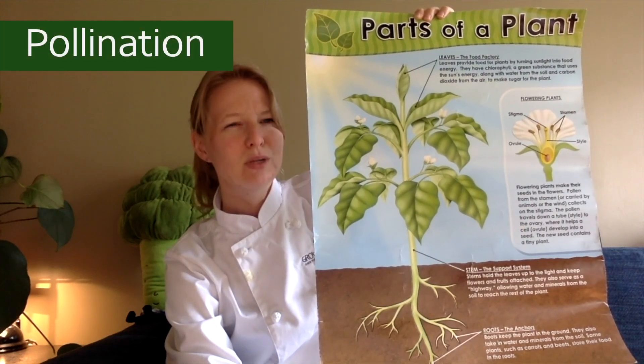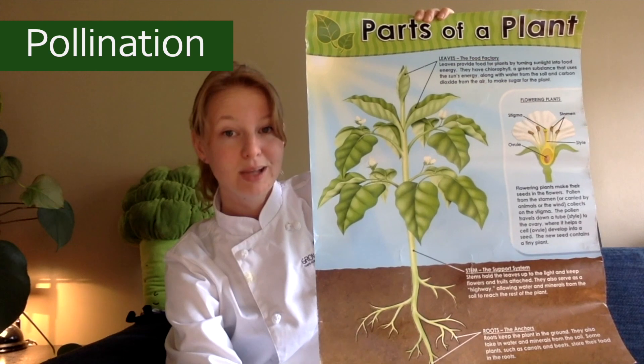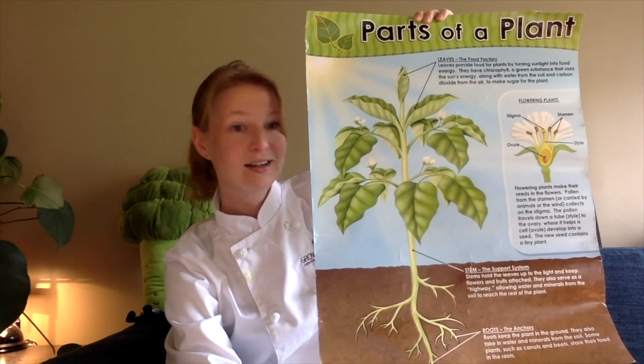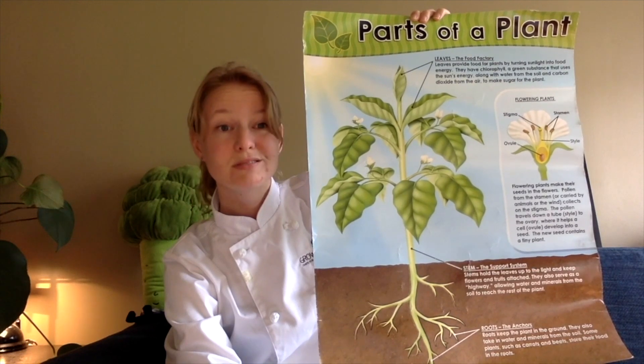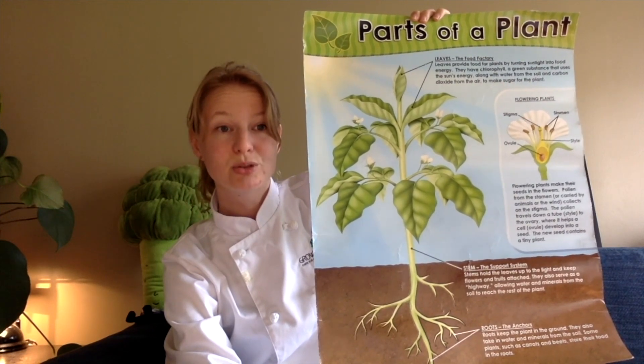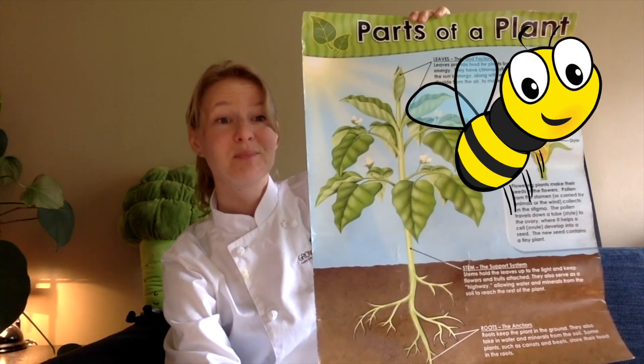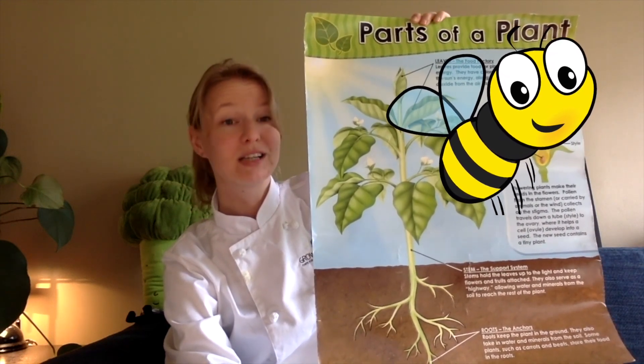Can you tell me which creatures help us with pollinating our plants? Most of them can fly. Some live in big groups, have fuzzy bodies and produce golden sticky liquid together. It's bees! All kinds of different bees help us with pollination.